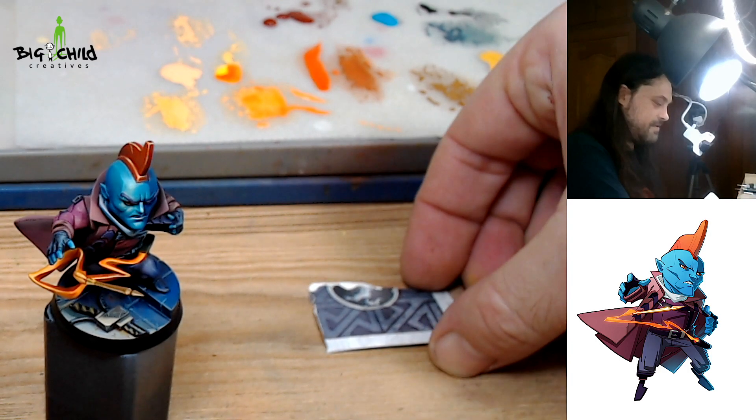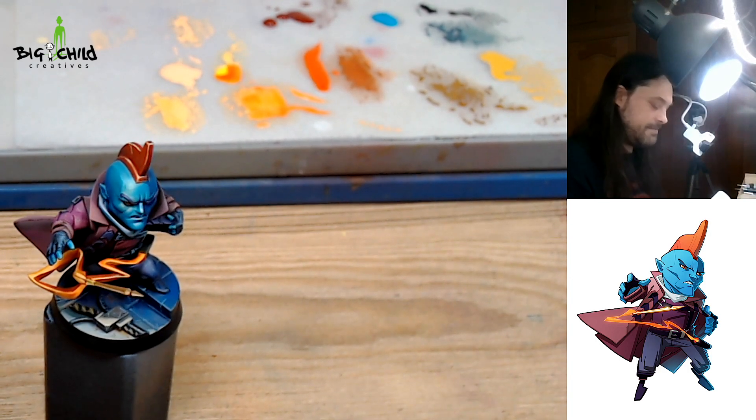It's ready for the last step — the trim light.